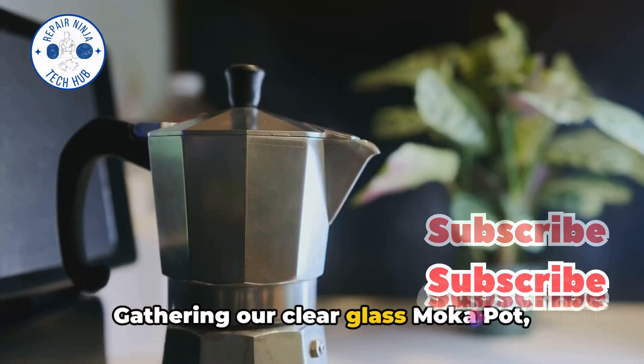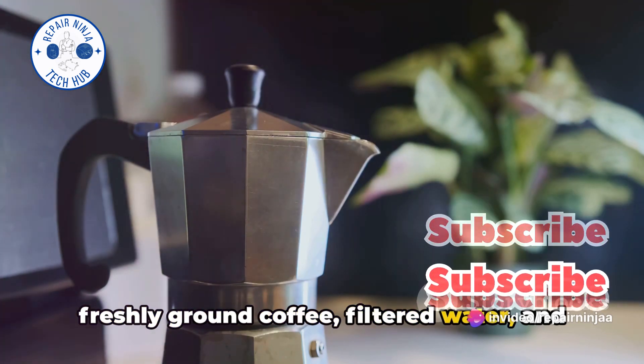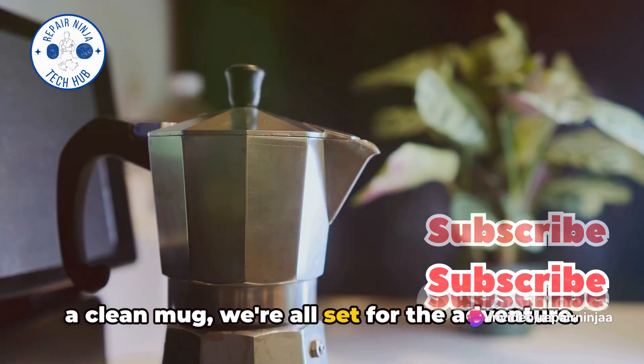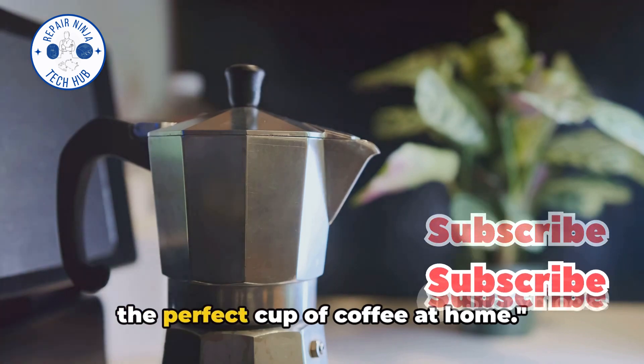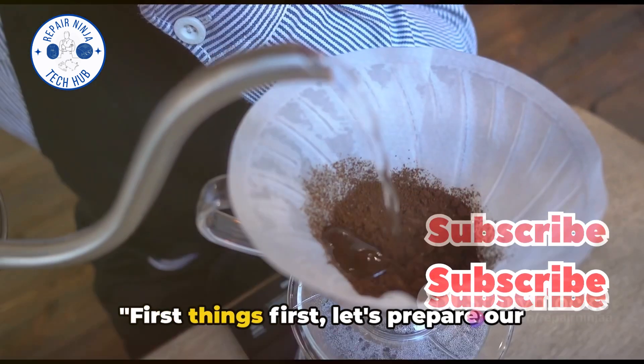Gathering our clear glass mocha pot, freshly ground coffee, filtered water, and a clean mug, we're all set for the adventure. It's about precision, patience, and passion. With the right steps, anyone can brew the perfect cup of coffee at home.